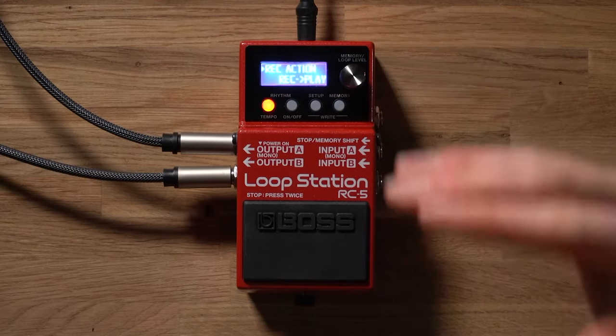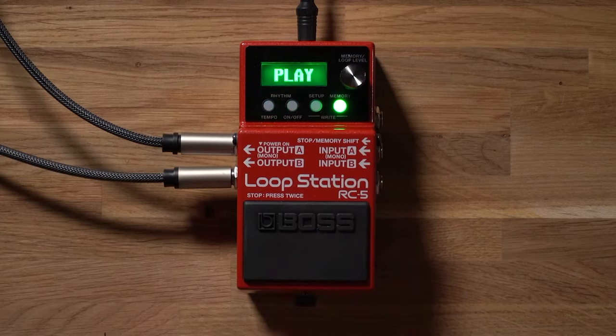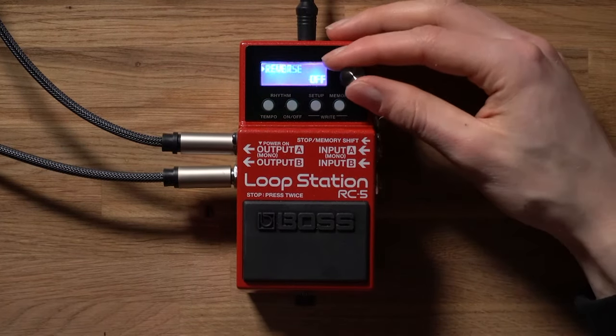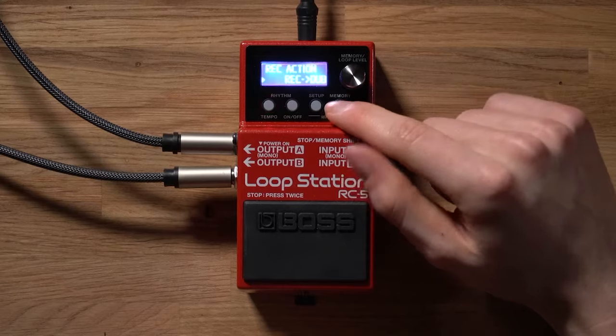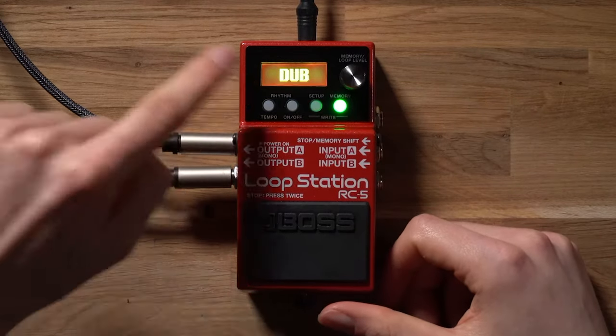One of my favorite memory settings is inside the loop sub-category: the record action parameter. By default the Boss RC5 is set to record-play, which means when you begin recording a loop it will record and then when you click playback it will instantly begin playing back that loop. However, you can change the record action to record-dub — this time when you initiate playback of that loop it will instantly start overdubbing as opposed to simply playing. It will play the pre-existing loop and then you can overdub an additional layer on top. Thanks to the RC5's 32-bit processing, this means unlimited uncompressed overdub with supreme clarity. I'll demonstrate — set to record-dub, you can see it says it is currently in dub mode.